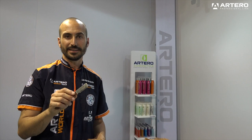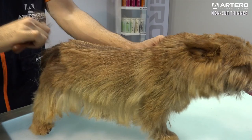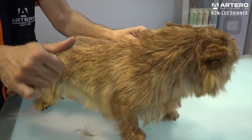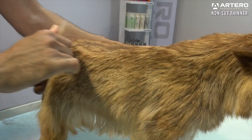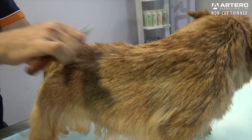Artero Stripping Non-Cut Thinner. This knife is ideal to work coats with less density and for more definition. The little space between its teeth helps with eliminating the thin layer and the undercoat. Also ideal for spaniels, and it's not a very sharp knife, so you won't have a problem breaking the hair.